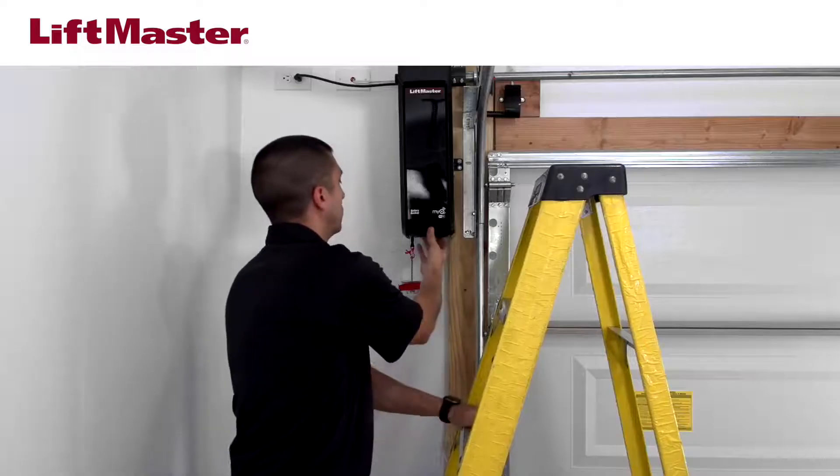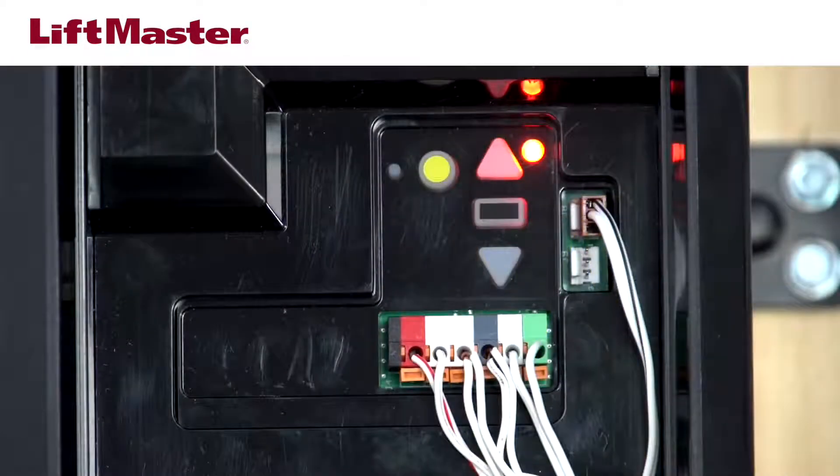For the 8500W, lift the cover. The battery status LED is located under the cover. When the battery needs to be replaced, the LED will turn red and the garage door opener will beep.